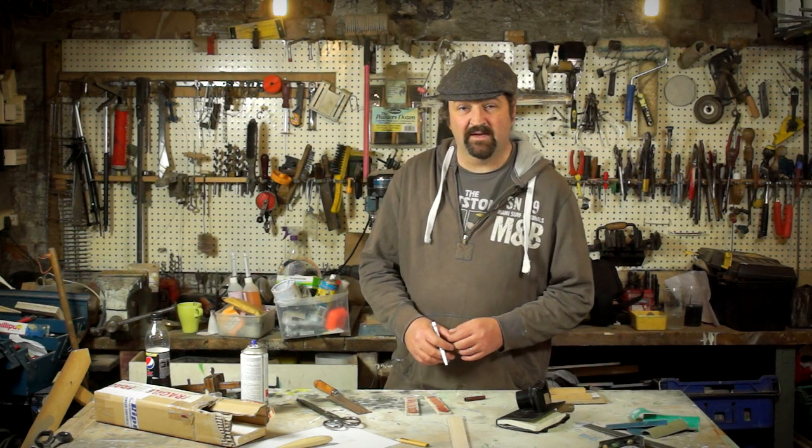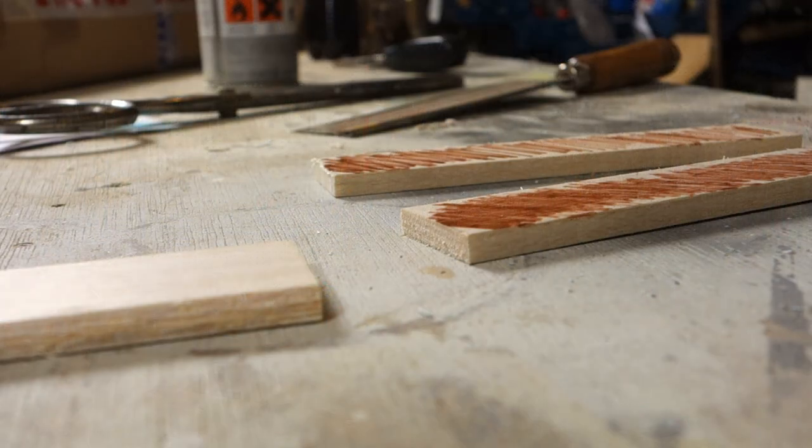The reason for the felt tip is I'm going to glue these two pieces together and that colour is really going to help me define the centre line before I start carving.